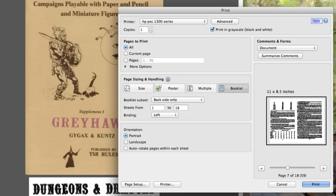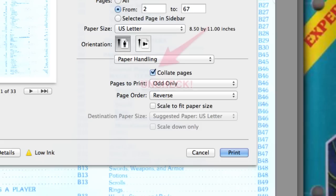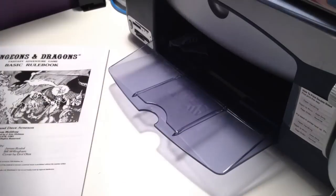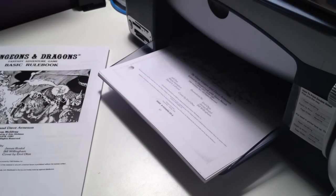To get started, choose the range of pages you want to print. I'm not going to print the covers since I already have them. First, select 'Odd Only' and for the page order select 'Reverse.' I even have a note on my printer to remind me of this because it took me a long time to remember between printings. So again: odd only, page order reverse. Print all these out, then flip the stack over — make sure you flip it the long way so you don't accidentally get it goofed up.